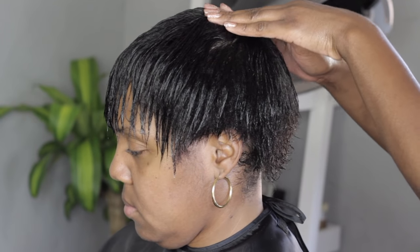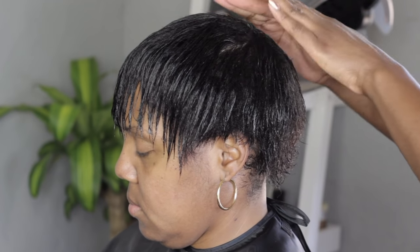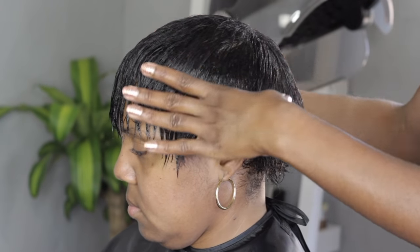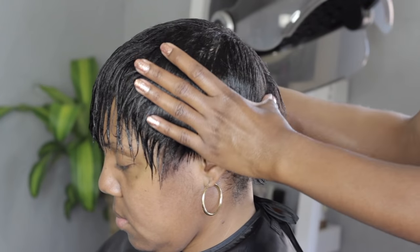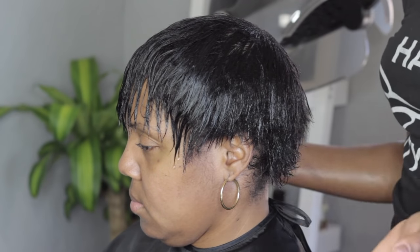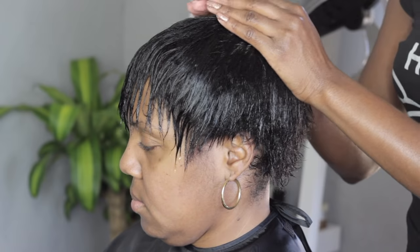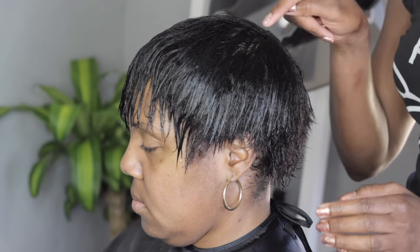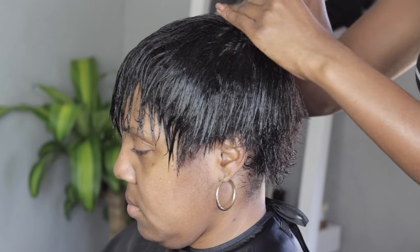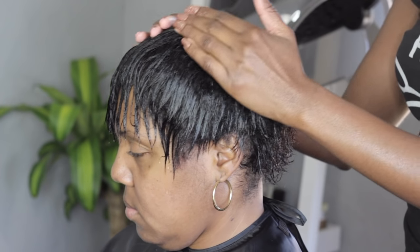I basically started at the center top of her head, and I'm going to take all the hair at its natural fall. Think of an umbrella. For this particular style, there are a lot of ways that you can mold, but I'm going to go ahead and mold in the shape of an umbrella. This is the little point at the top of the umbrella — think of how the umbrella spreads. That's the way we're going to do the mold.